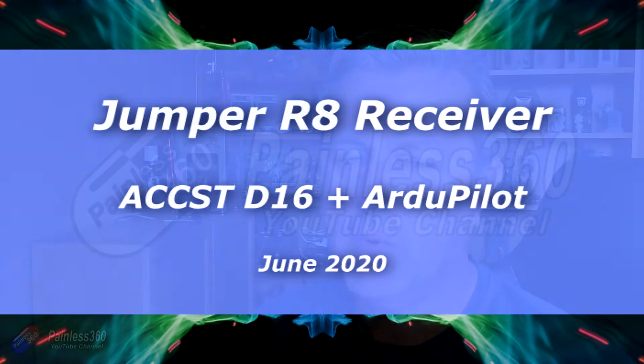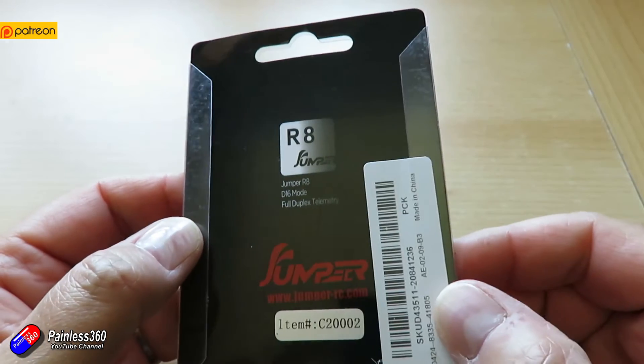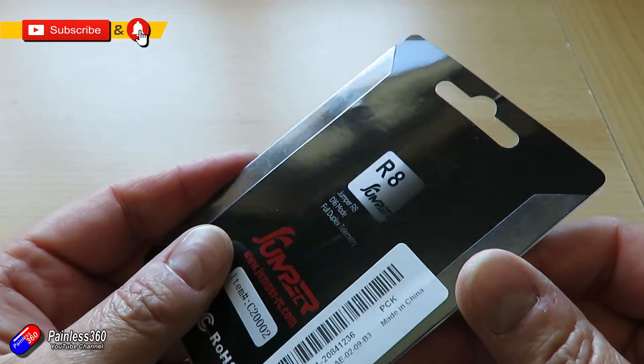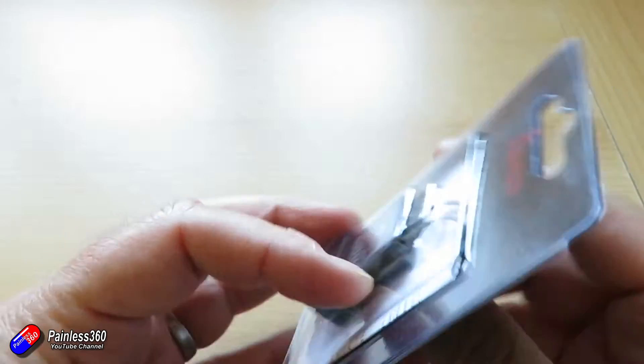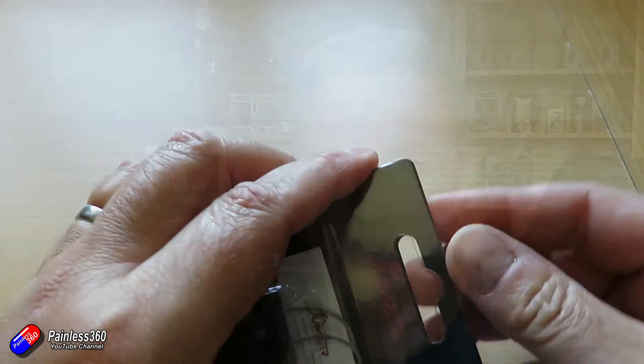Hello and welcome to a very quick video about this thing here. This is the R8 receiver from Jumper. Now this was a receiver I wasn't particularly interested in. I have lots of X8Rs from FrSky hanging around that I use with D16 mode with my radios. But over the past couple of weeks I've been looking at these Jumper receivers, as I've heard some really good things.